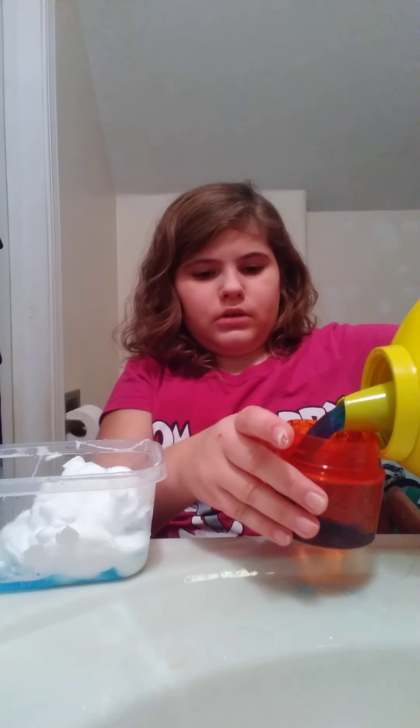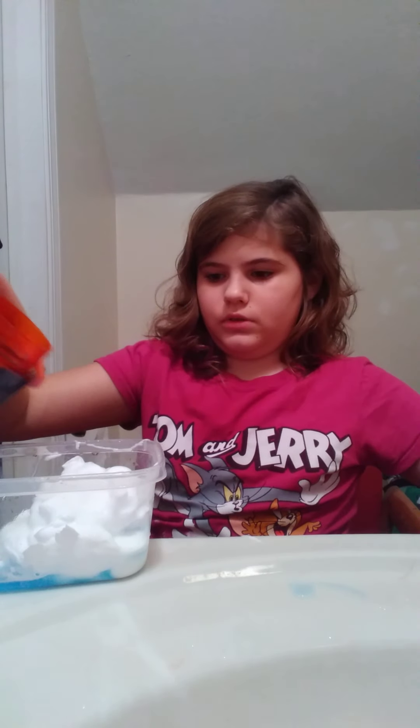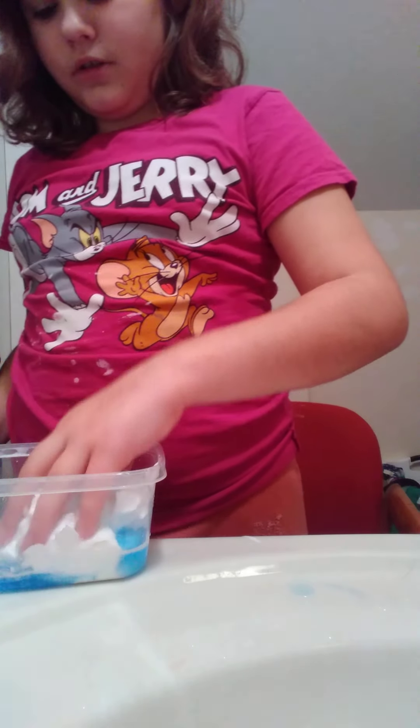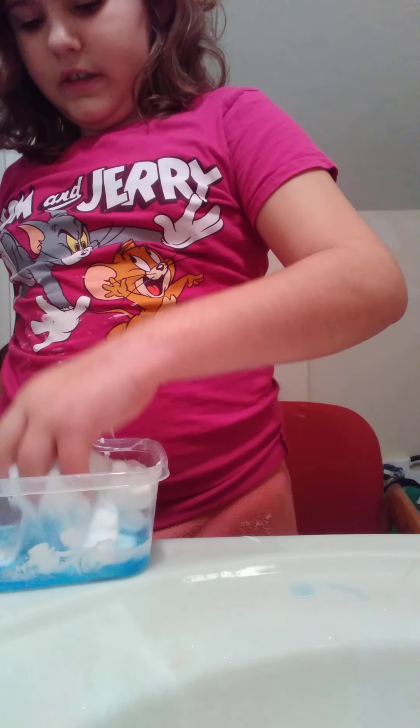I might actually need more glue and more detergent, because I'm pretty sure it has borax in it. I know the main ingredient. That's a little too much, but I'm going to use it all. And I'm going to say we start mixing. Oh my gosh, what am I doing? I want to add more glue.